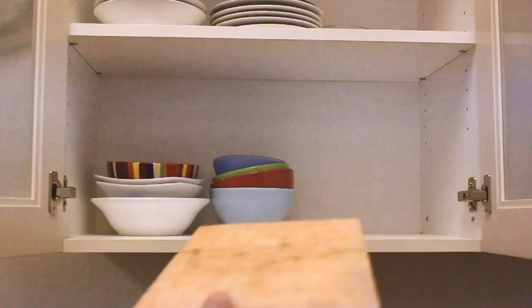Store your salt plate in a protected, dry environment such as your cabinet or pantry. We hope these care and cleaning tips will help your salt plate last for many meals to come.